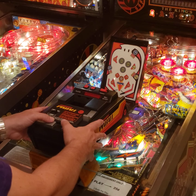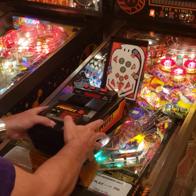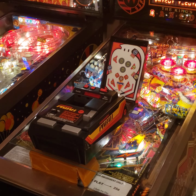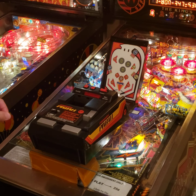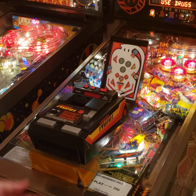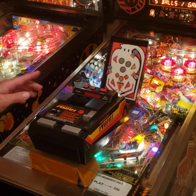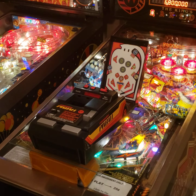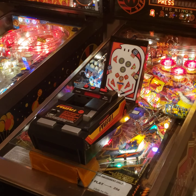Here we go — the ball is that white dot, and this is the launcher. Now player two. Play can get pretty intense sometimes on this.